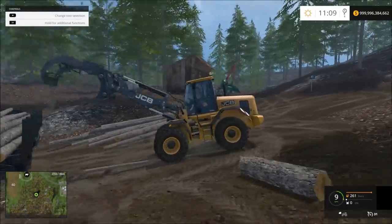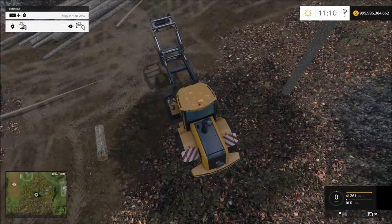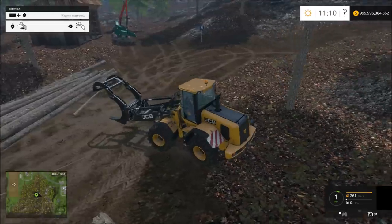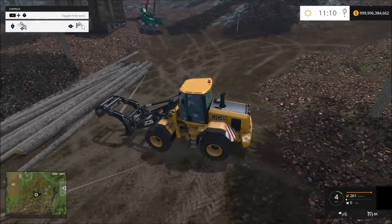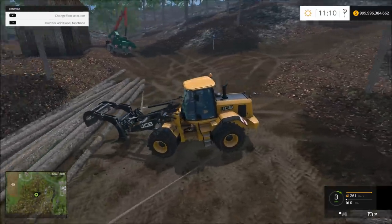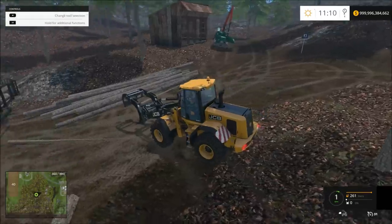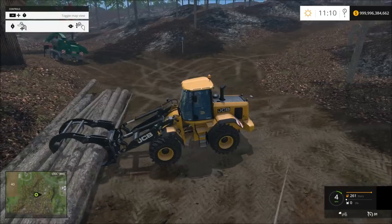That's what I was going to get. Let's see how many logs we can actually scoop here. These are normal average log size — I mean, not really, but...